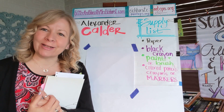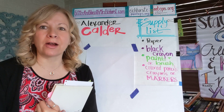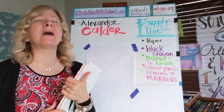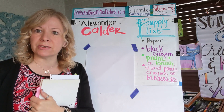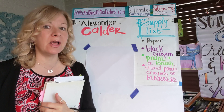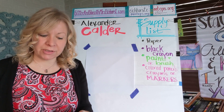Welcome back art friends! This week all five lessons are going to be on the art of Alexander Calder. He's one of my favorite artists, born over a hundred years ago in Pennsylvania. Both of his parents — mom and dad — were artists, so it seems kind of natural that he would become one too.